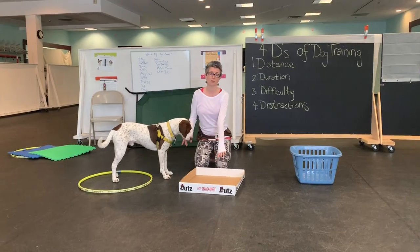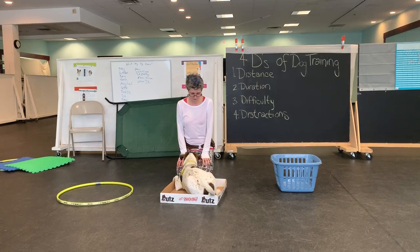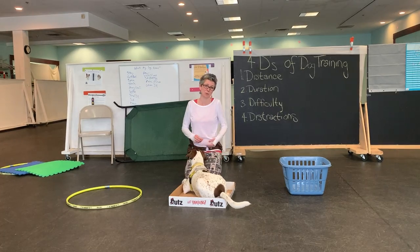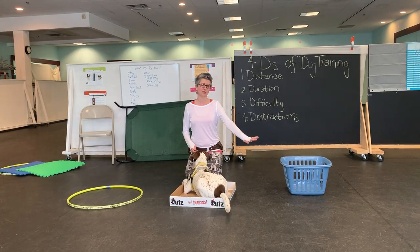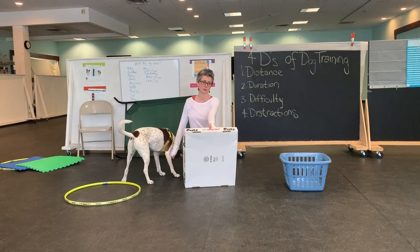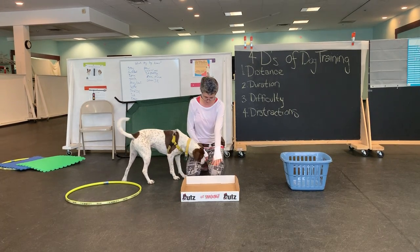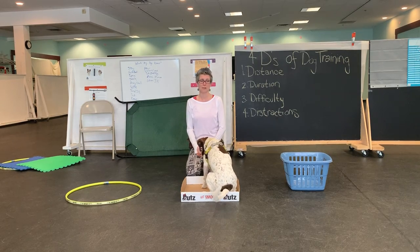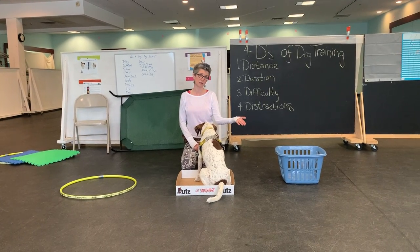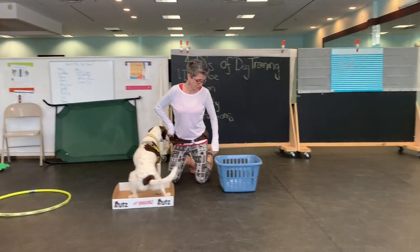Now we can talk about a box. Let's see if I can get Captain into a box. A box doesn't necessarily have to be a laundry basket or a big box — this is just like a flap box for carrying large bags of snack food. This is one he's never done before; it's a little more narrow and has a higher side, so he might be really uncomfortable going into it. Let's see how he does.